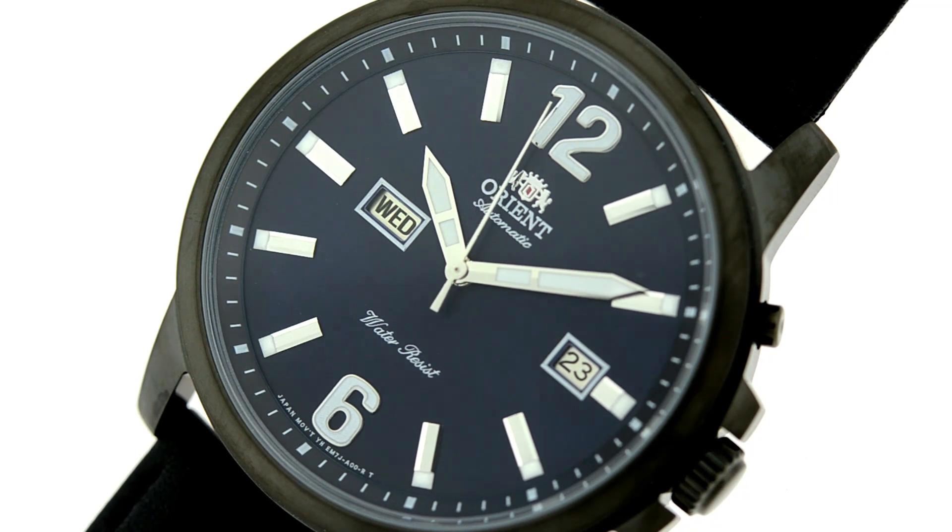The indexes are also luminous. In the case of the bar indexes, which are what the one through five hour markers use, you'll see at the inner edge that's where the luminous material is, as well as on the Arabic 12 and 6. You'll notice the date window is at the three o'clock position and nine o'clock is the day position.